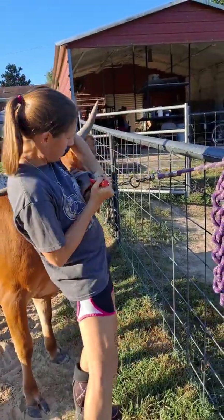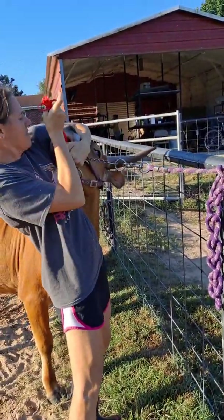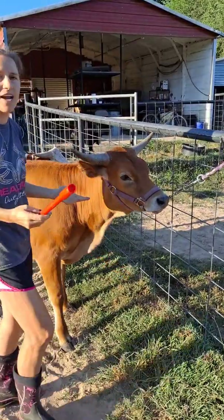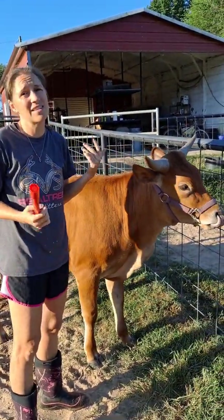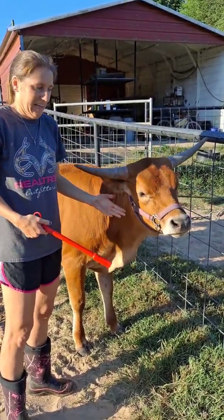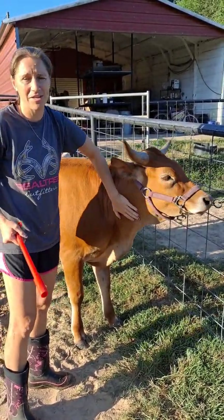There we go. Sometimes I don't get it all the way down and they'll chew on it and spit it out, but she did great. I always fear — even though I've done probably 30 of these — I always worry about getting it in their lungs. If they don't cough, I think we're good to go. I like to do it in the morning so we can monitor them all day.